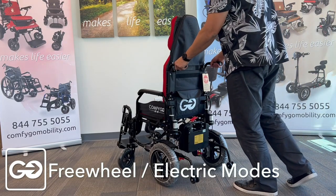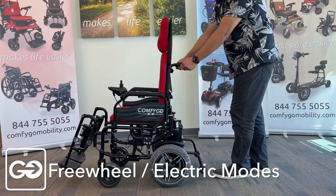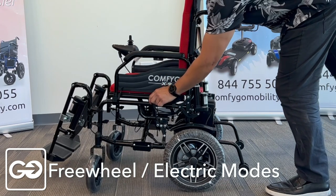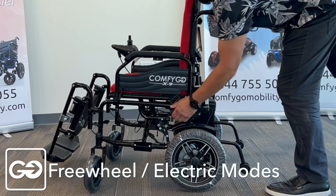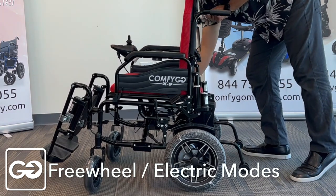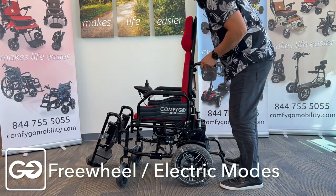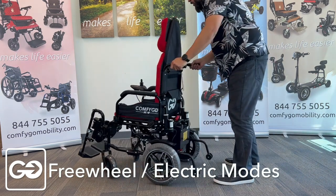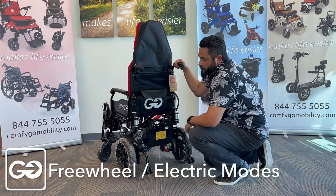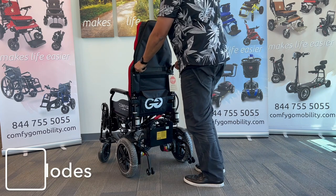With your chair in free wheel mode, it's very easy for a caregiver to push this chair back and forth — the wheels are free and we can move it in all directions. While it's in free wheel mode, the important thing to notice is that there is no braking system, so we do have manual brakes here. Make sure these are engaged anytime you are setting somewhere on a hill or slope — engage the brakes on both left and right sides, as this will stop the chair from moving. When we change this over to the lock position, we have an electromagnetic brake that keeps our chair from moving, so a caregiver can't push it and it will not move unless we have the controller activated.